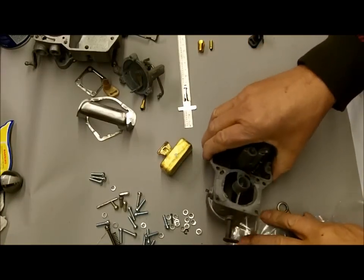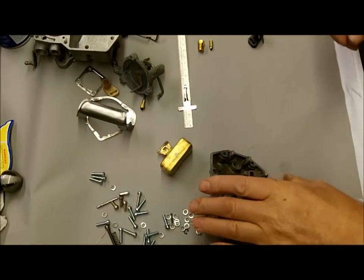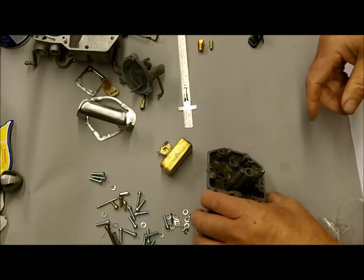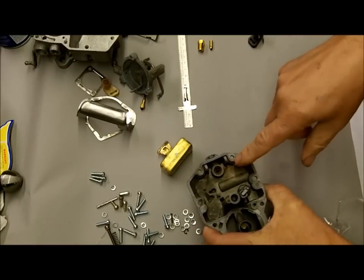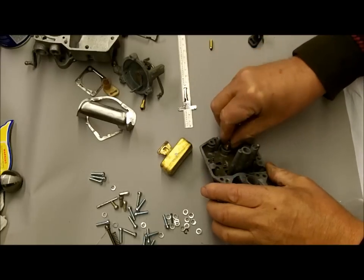Let's move on to installing the needle and seat and the float. First of all, there's a fiber washer — I already put it in, it goes down there, a little red one. That goes in there first, and then you've got your seat that goes in here.